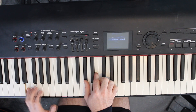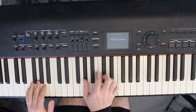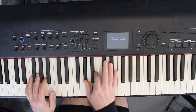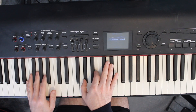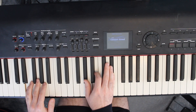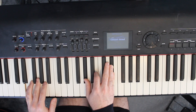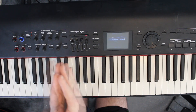Then it goes to an E major chord. The left hand has an E note, and the right hand has a G sharp, a B, and a note at the top which technically makes it an E major 7 chord — though we won't get too bogged down in chord names. It resolves down to that G sharp. That's the main part of the song that keeps coming back every time Sam Smith and Ed Sheeran trade vocals.